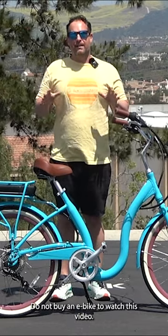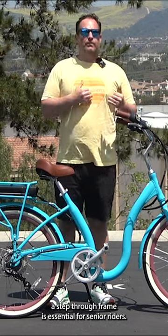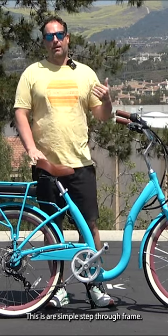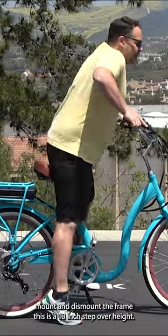If you're a senior, stop. Do not buy an e-bike till you watch this video. A step-through frame is essential for senior riders. This is our simple step-through frame — lift your foot and easily mount and dismount the frame.